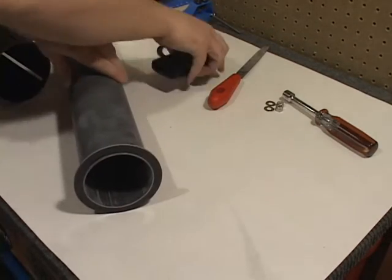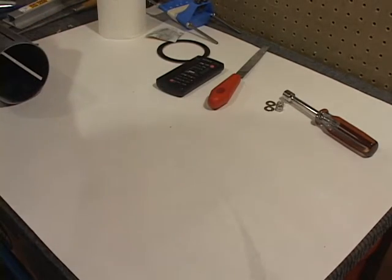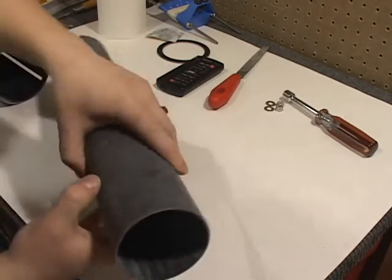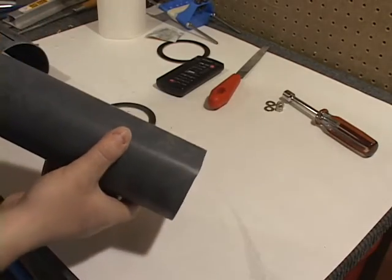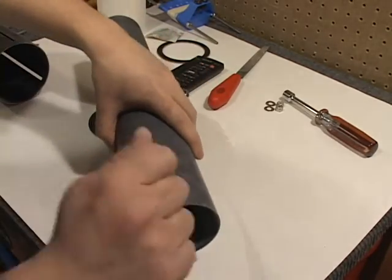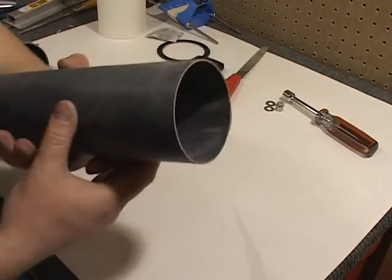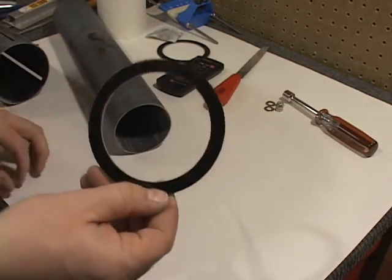After the booster tube is scuffed up and ready to go, we're going to want to look at the motor mount and the centering rings. This comes with a 75mm motor mount and this piece has not been touched yet. There's a little bit of material that needs to get cleaned up here. We'll take a flat sander to that, kind of cut off that tip a little bit, scuff the entire outside of this motor mount, as well as the centering rings.